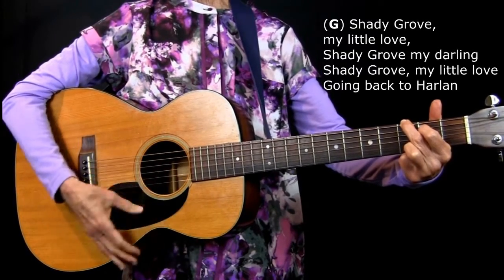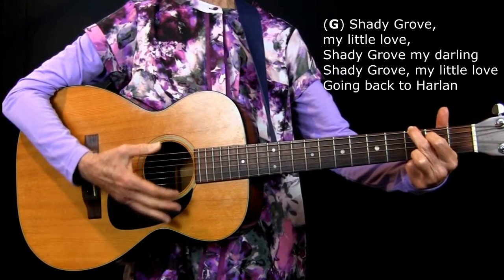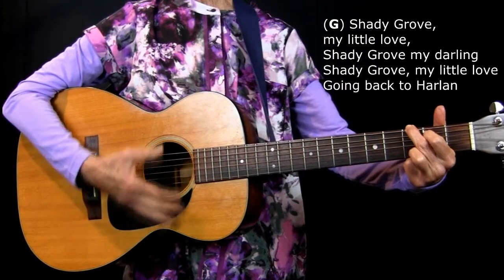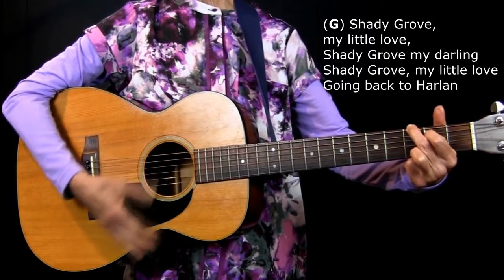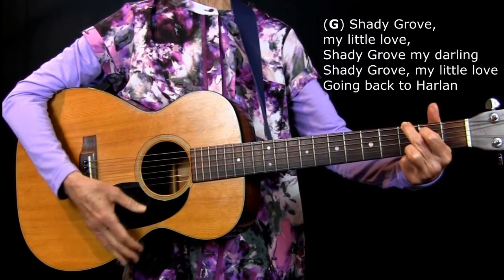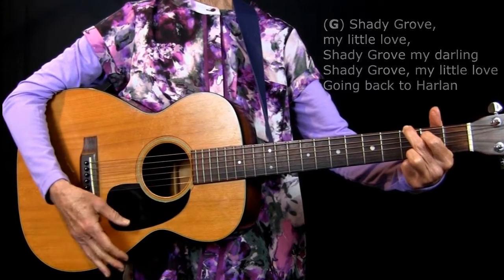Shady Grove, my little love. Shady Grove, my darling. Shady Grove, my little love, going back to Harlem.